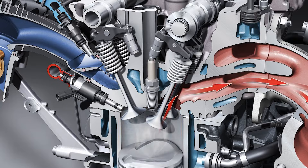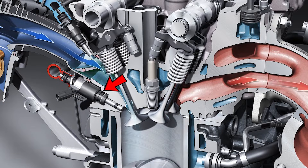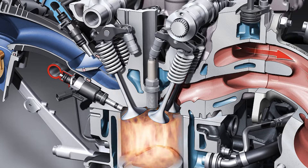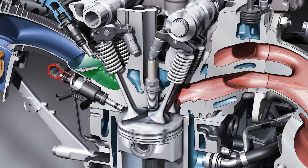Some versions of the motor also feature dual injection, with a set of injectors feeding fuel straight into the combustion chamber whilst the second set is mounted in the intake. This makes it possible to have more fuel, more power, and it lowers carbon build-up in the engine.